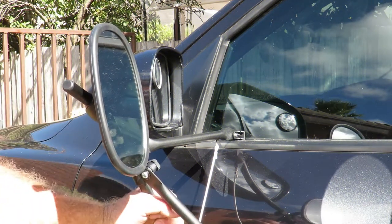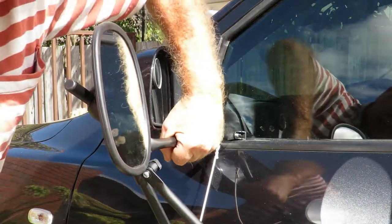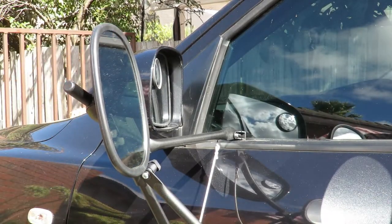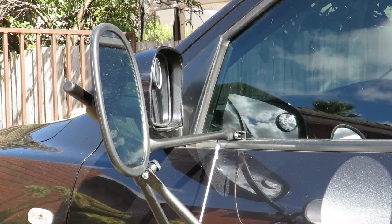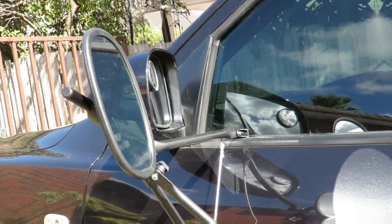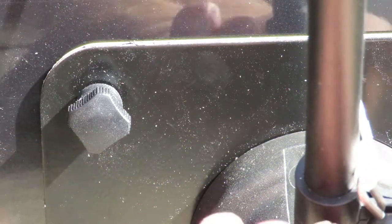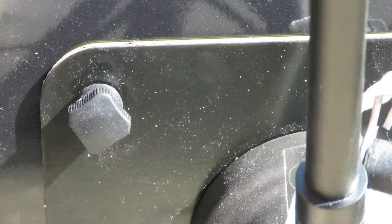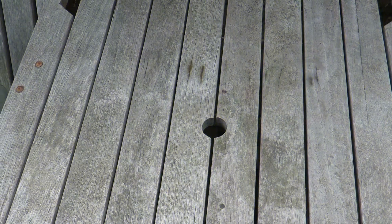I want to show you how solid this device is — the mirror is really rock-solid, it's not going anywhere. That's definitely something you want in a towing mirror. I'll take the mirror off for a moment to show you how easy it is to remove: pull this little knob forward and that's it — simple as that. Rather brilliant, I think.